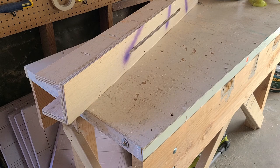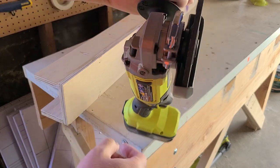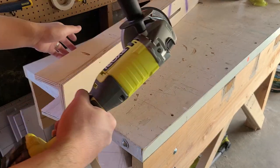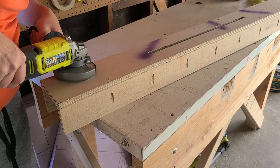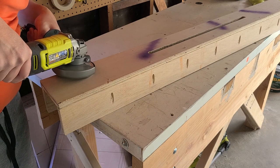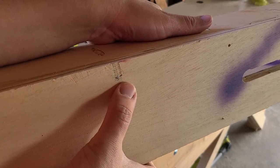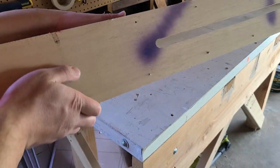The next in the lineup is our angle grinder that we just picked up. It came with a relatively fat disc, so we will see how this works on these fasteners. That was definitely the most aggressive out of all of them.